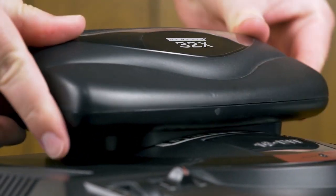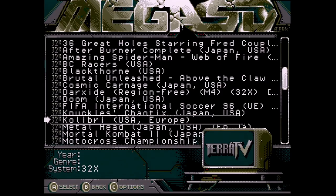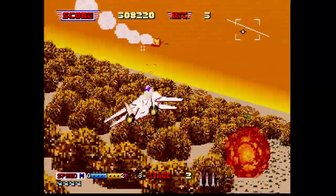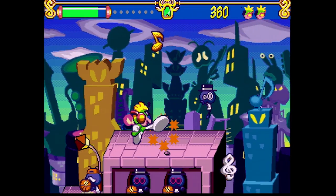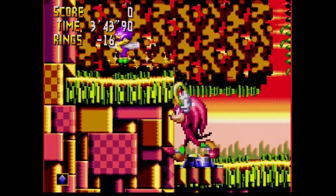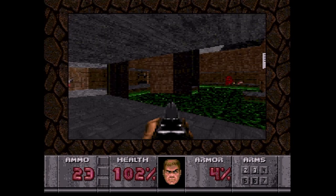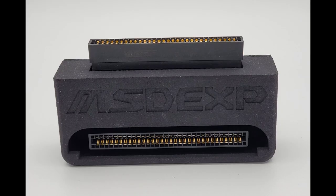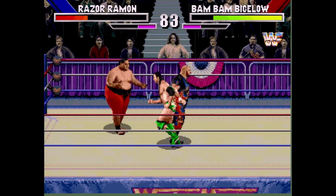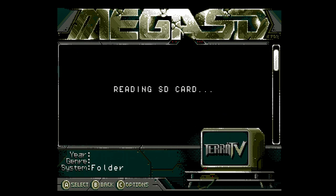Sega 32X is supported for Model 1 and Model 2 Genesis consoles, provided you have a 32X unit attached. Due to the 32X's increased complexity with the Genesis console, you'll have to take a number of considerations in mind. Having the 32X attached will prohibit you from being able to play Sega CD and Master System games. There is also no in-game menu or save states in this mode. If you have the Mega SD expansion adapter from Mobius Strip Tech, you'll be able to keep the Mega SD attached to the Genesis console via the expansion port, allowing you to play 32X CD and Sega CD games at the expense of being able to play Genesis games.